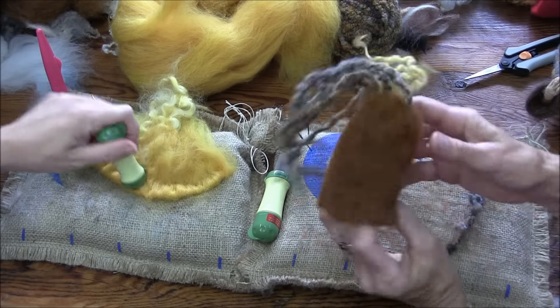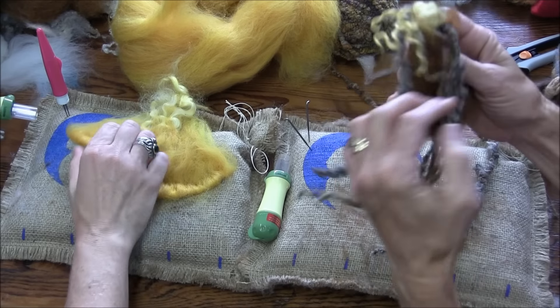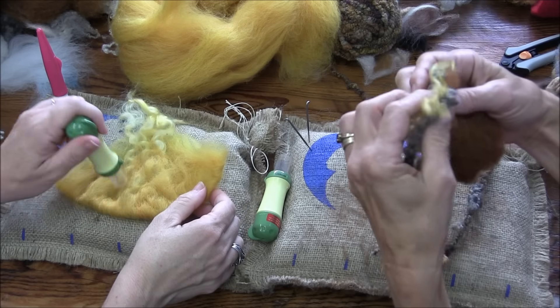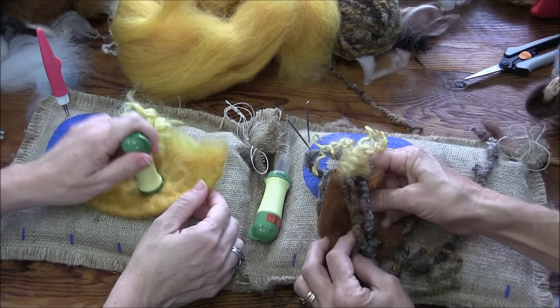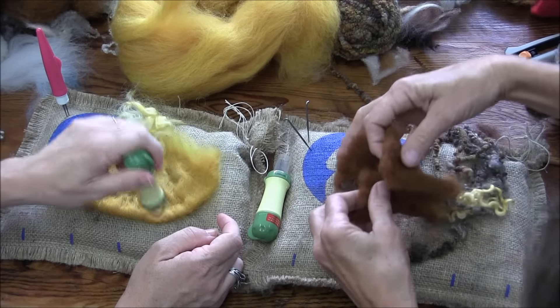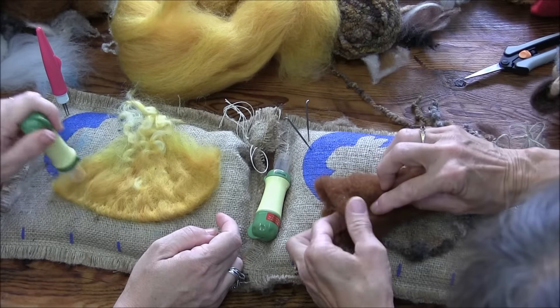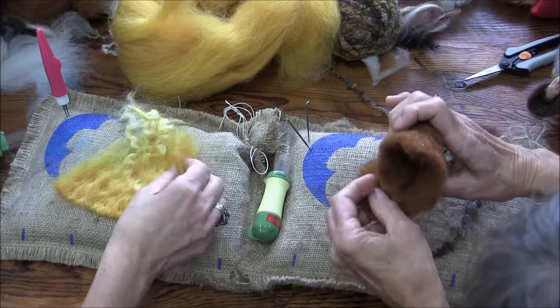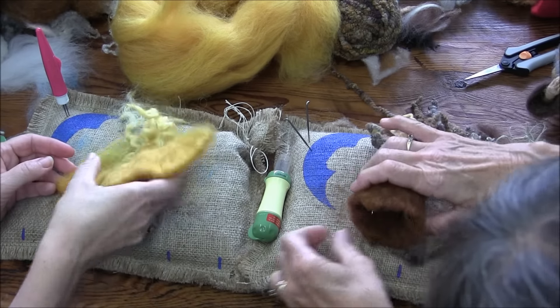Look at those cool dreads sticking out there — and a little shock of brightness! Look at that bright yellow. So I'm going to fold mine around into my little hat.